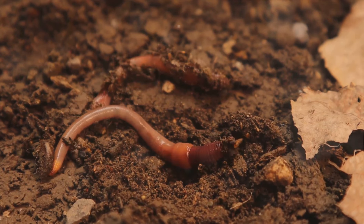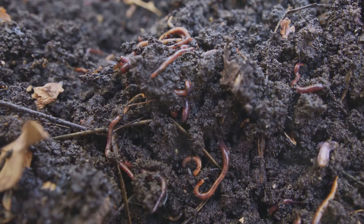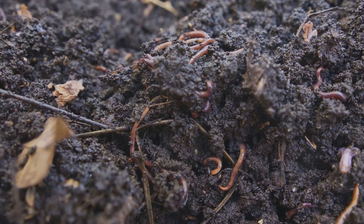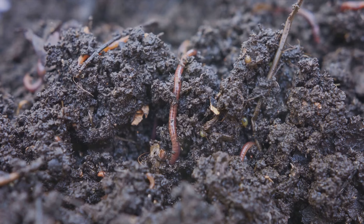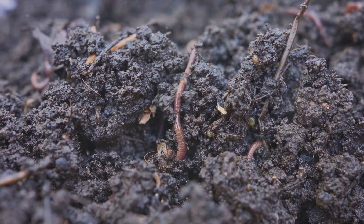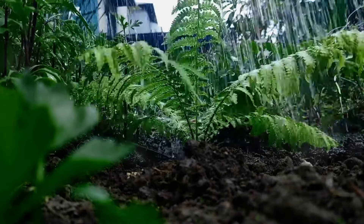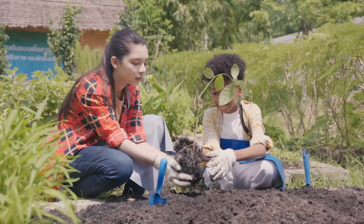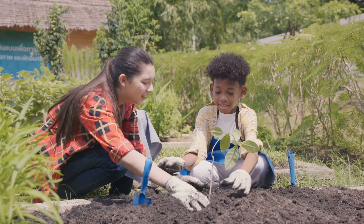But why does no-dig gardening work so well? Well, let's delve into the fascinating science behind it. At the heart of no-dig gardening is the preservation of soil integrity. In traditional gardening methods, regular tilling disrupts the soil structure, breaking apart the intricate network of tunnels and air pockets that are vital for the survival of earthworms, bacteria, and other beneficial organisms. However, in no-dig gardens, soil is left undisturbed, allowing these beneficial organisms to thrive unhindered.